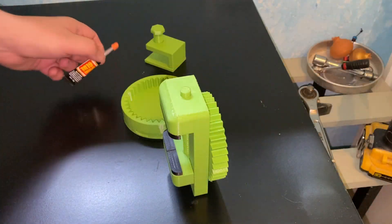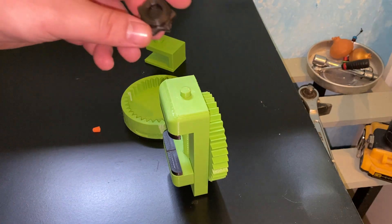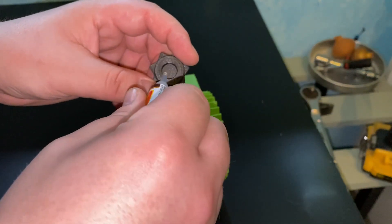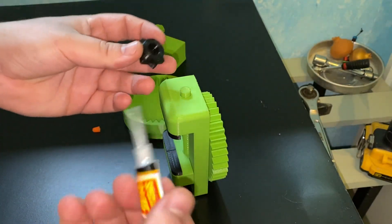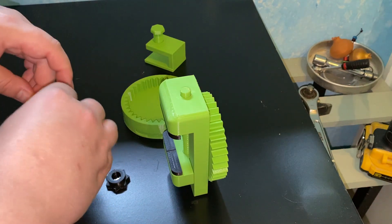I could have designed this part a little bit better, but okay — this is my first time designing something like this. This is the knob, and you do have to glue the knob in place.